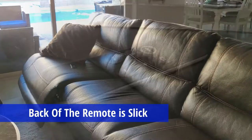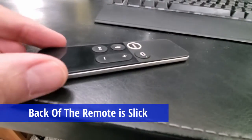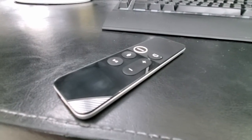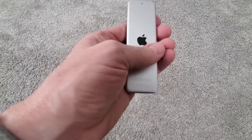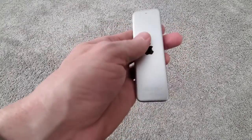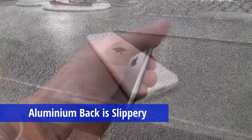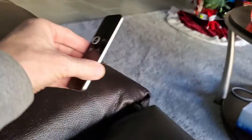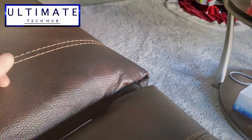This brings me to the third issue: this remote is slick, and I'm not talking about the way it looks — I'm talking about the way it feels. The back of the remote is made of aluminum, and that material makes the remote slippery. It's hard to keep in your hands, and putting the remote down on an uneven surface will almost guarantee it will slide away. Coupled with the size and color, losing this remote can be a common occurrence — and for us it has been.